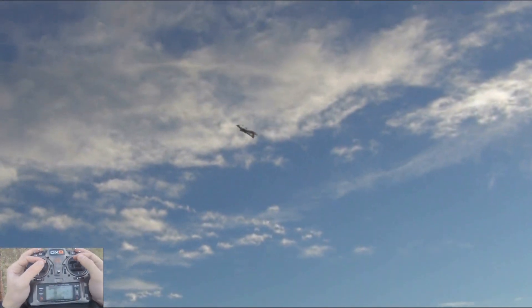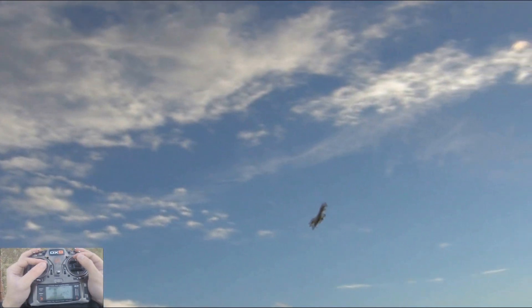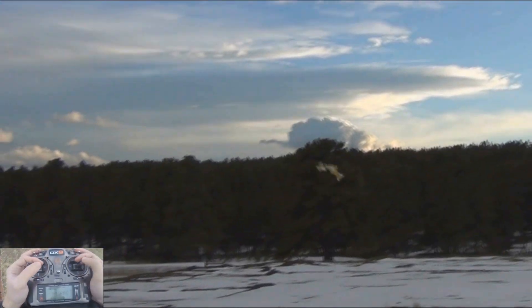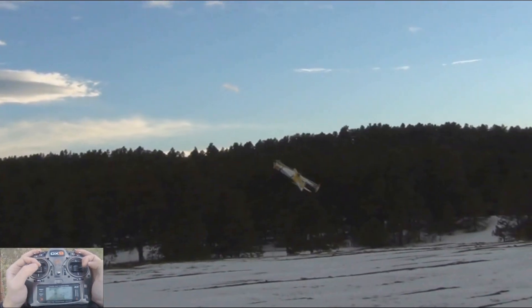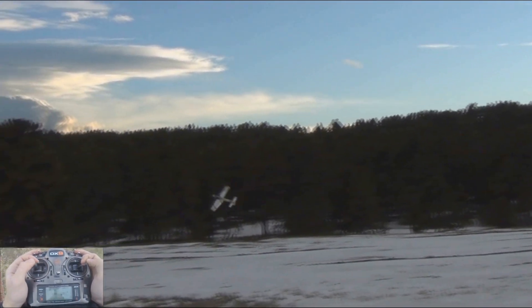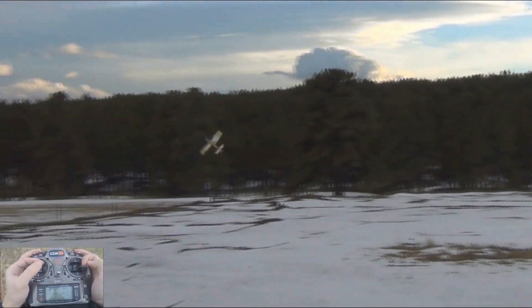Everything else it could do very, very well. Rolls are very fun. Hovering is very easy. Knife edge is incredibly stable — the most stable knife edge airplane I have ever flown over some of the 3D foamies. So knife edge gets a big thumbs up and so does hovering.